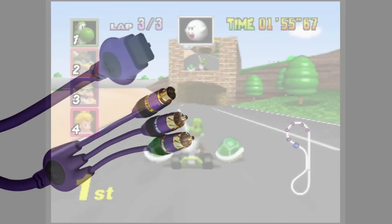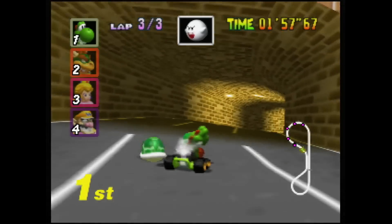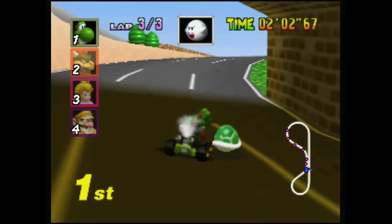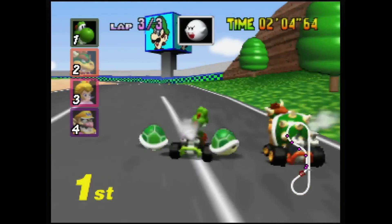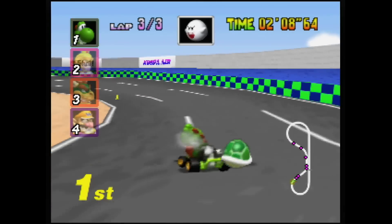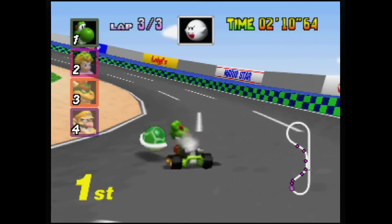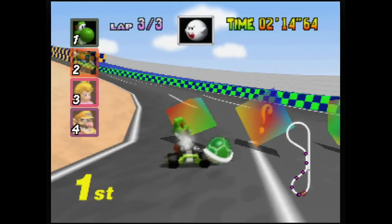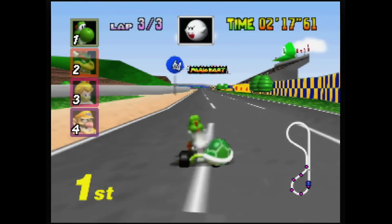While S-Video isn't as nice as true RGB, it is a significant step above composite video. One final note: many Nintendo 64 games output 480i. The following settings are meant for traditional 240p games, which represents a vast majority of the N64's library. With that said, here are the settings that I use.